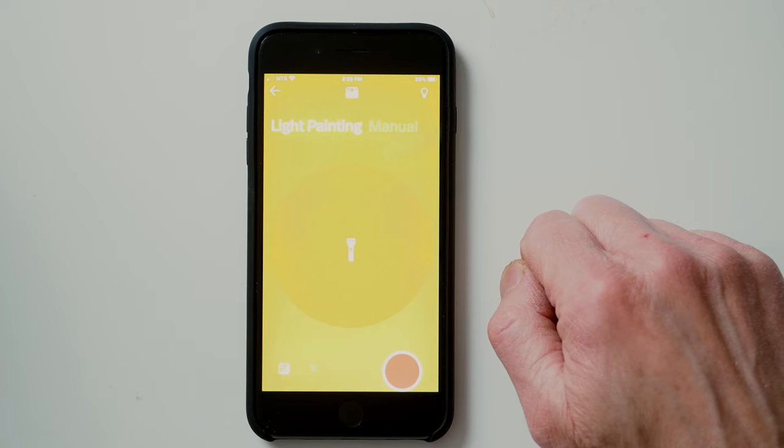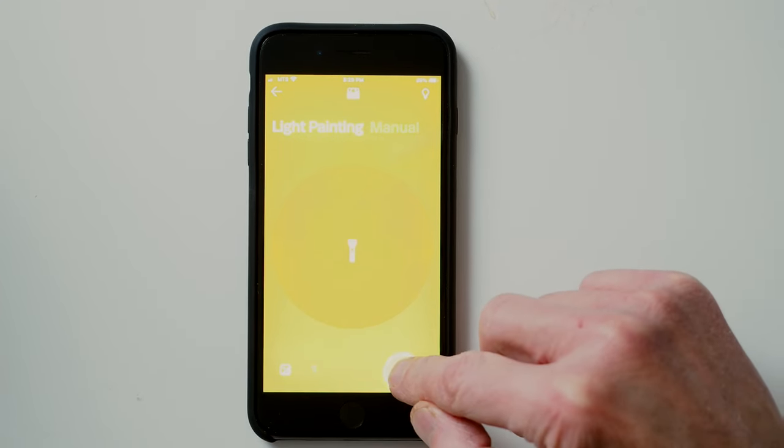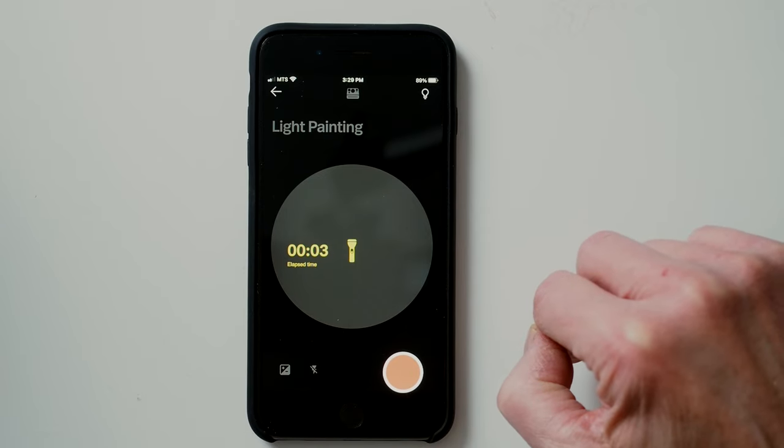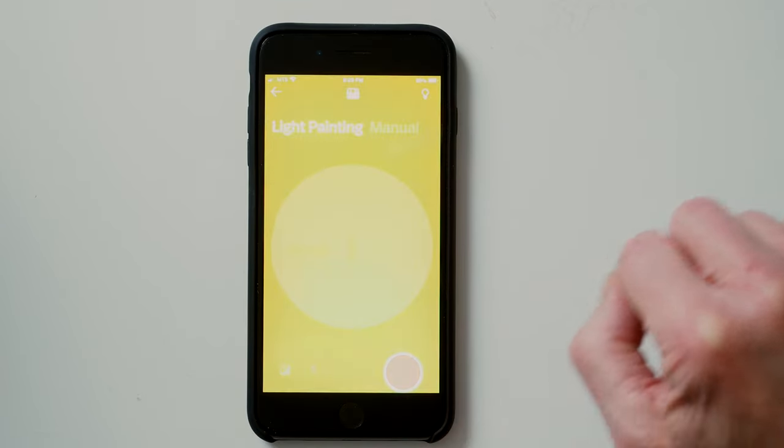Basically, when you press the shutter on the app once, it opens the shutter and keeps it open, and then you press it again to close it — so it stays open until you actually press the shutter a second time.